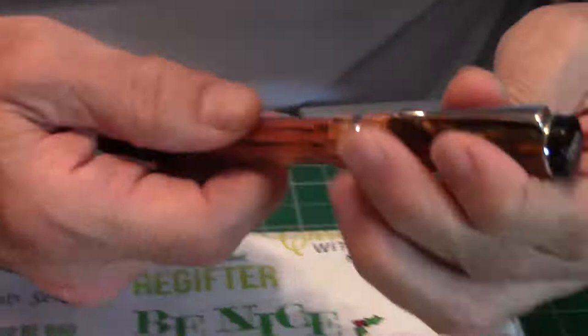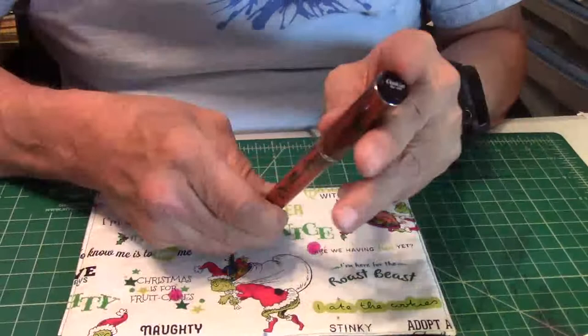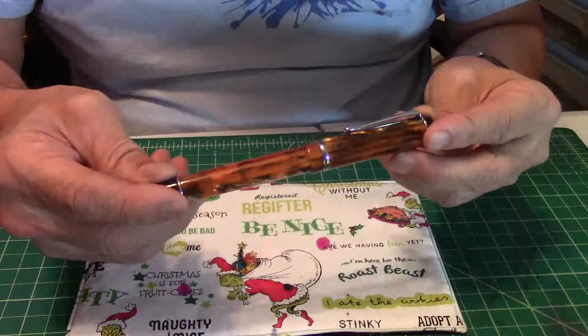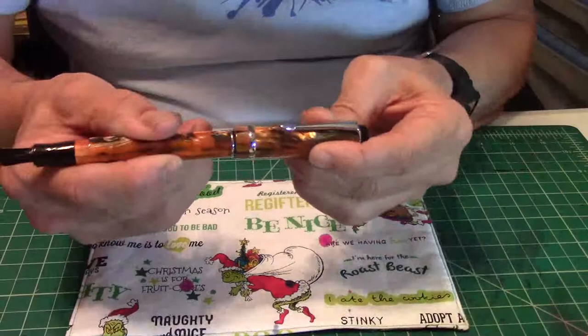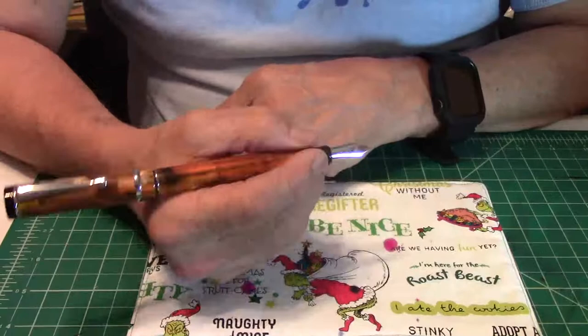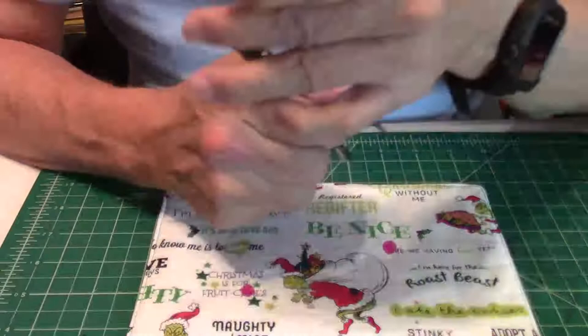How much does this pen weigh? It comes in at 26 grams. The length capped, as you see it, is 5.5 inches. I love that flat top. Posted, it's going to come in at 6.9 inches. It unscrews and fits perfectly there. Here's your pen posted. To some it might look a little long, but to me either way is fine. I've been using it posted.